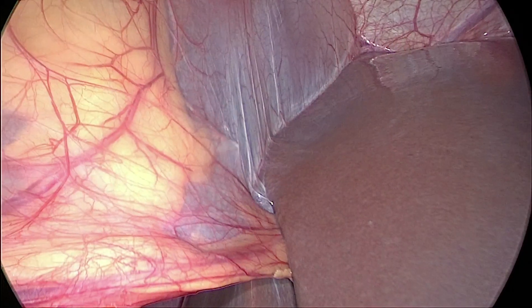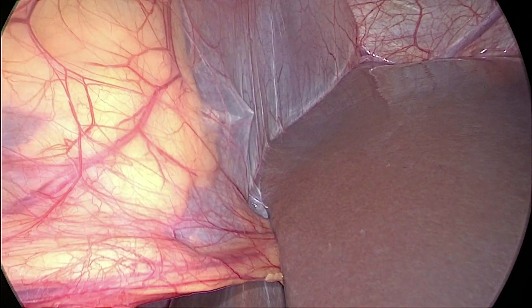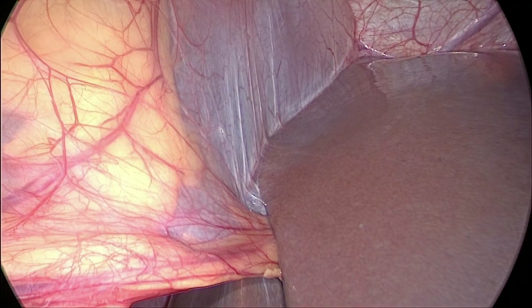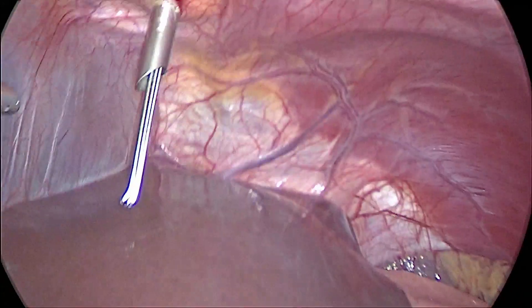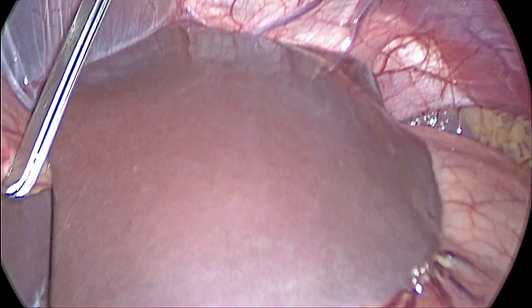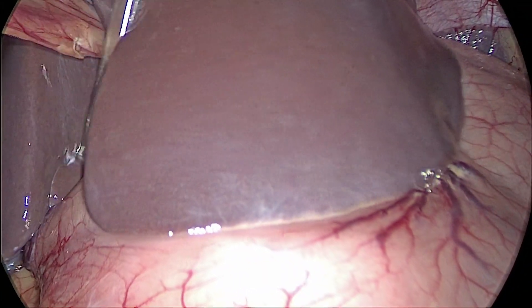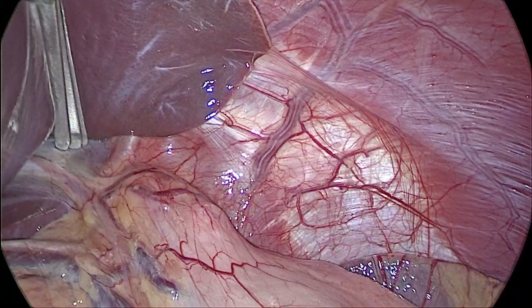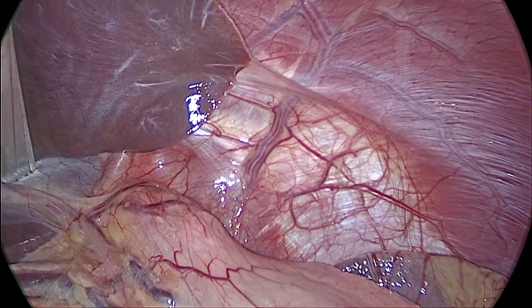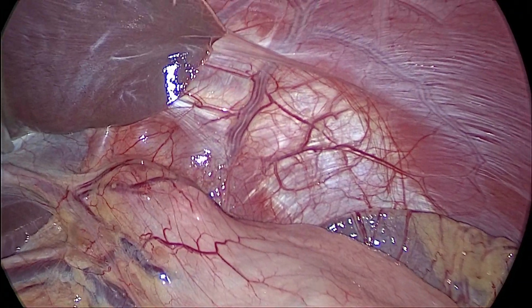Why not in the midline? If we put the camera port in the midline, the camera person every time he gets inside will be hitching against the falciform ligament and we need to clean the scope frequently. Moreover, the hiatus is not exactly in the midline — it is to the left of the midline. So it is always better to go to the left of the midline.